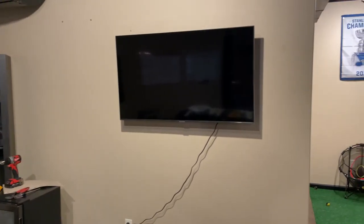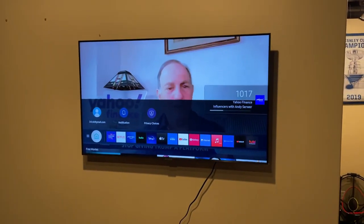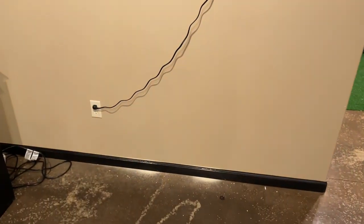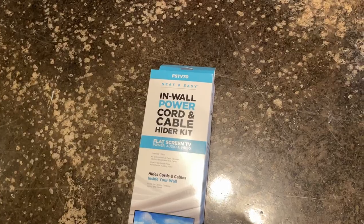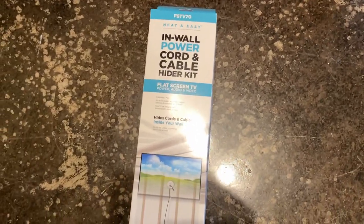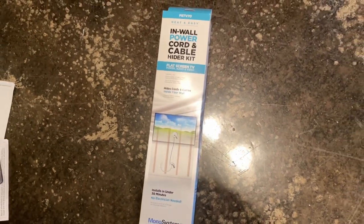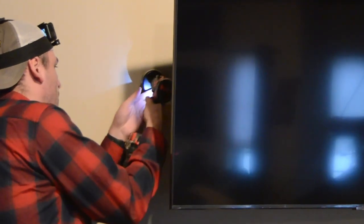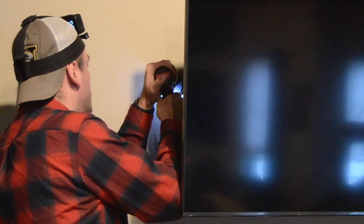Now we have the TV mounted to the wall, but we need to hide those cables. For hiding the cables I will be using this kit — it comes with everything you will see in this video. Using the hole saw that comes with the kit, we make two holes.